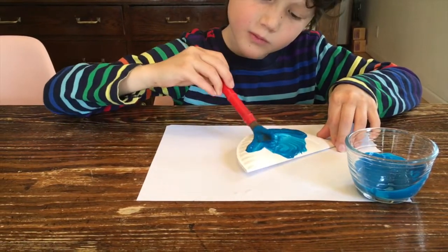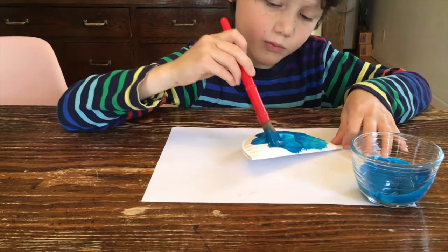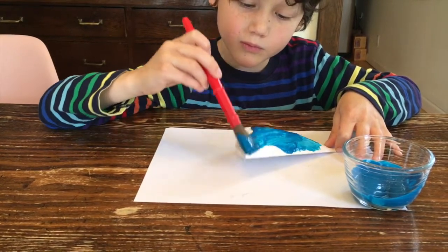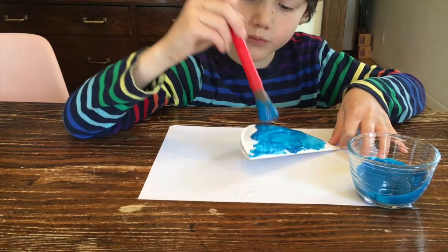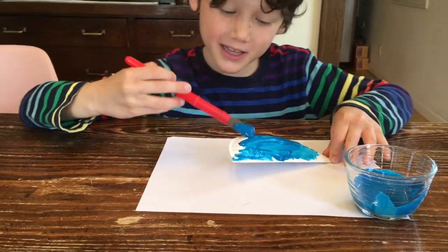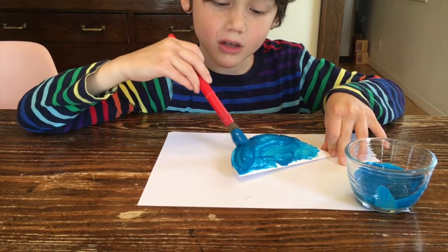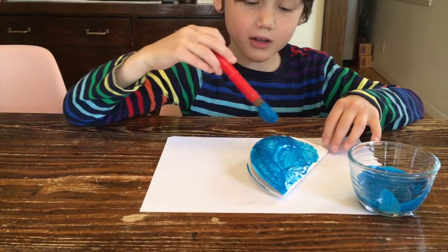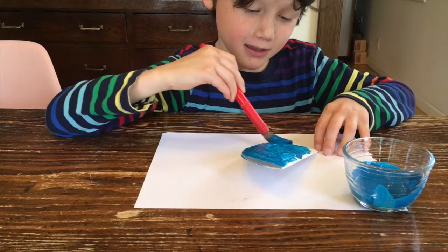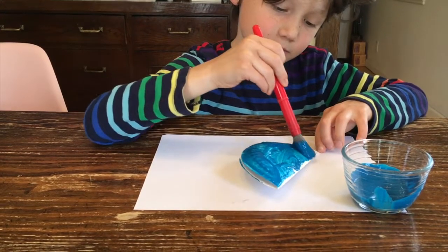He has a piece of paper on the table just to catch any drips. You can use a piece of paper, cardboard, a plate, or a pan — whatever your grown-up says is okay so that you don't make a mess on your table. We don't paint the inside of the plate, but we paint both sides.